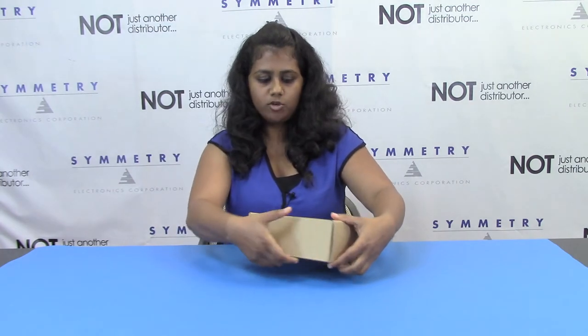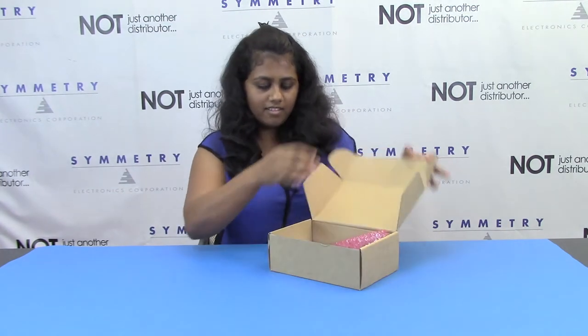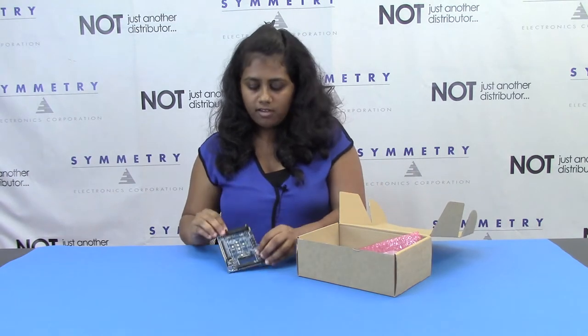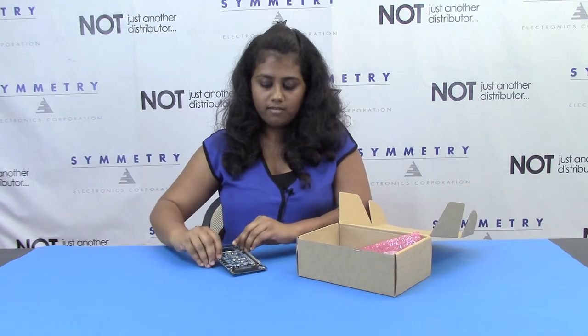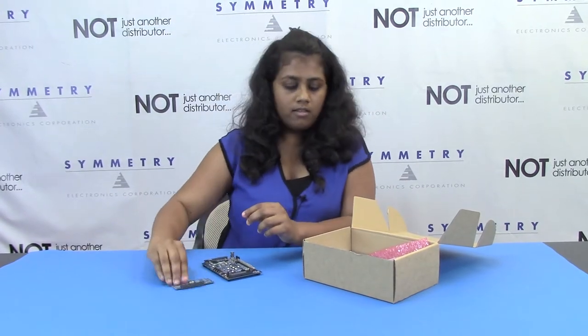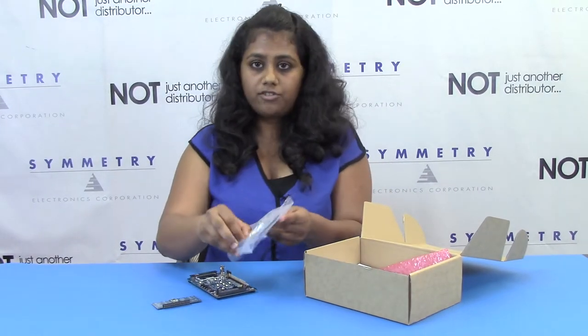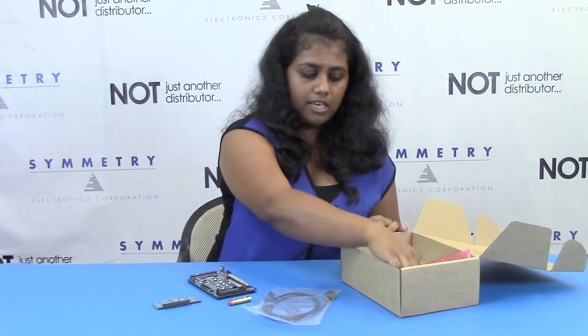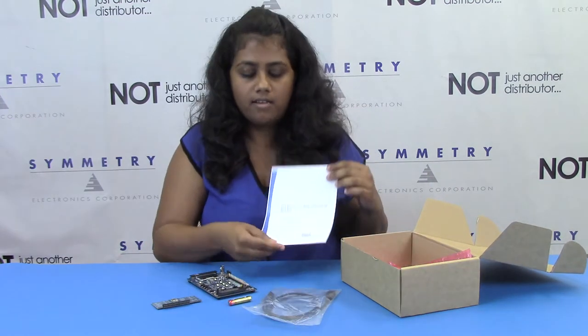I will show you the contents of the kit quickly. The kit comes with a main evaluation board or a base board, the carrier board which is actually the new Silicon Labs module BT-121, the battery for the board, micro USB cable, and the quick start guide.